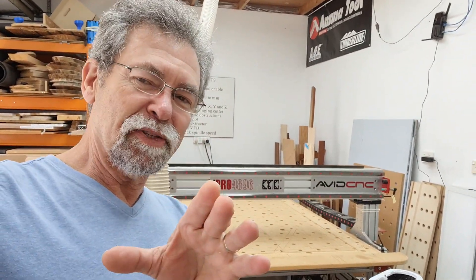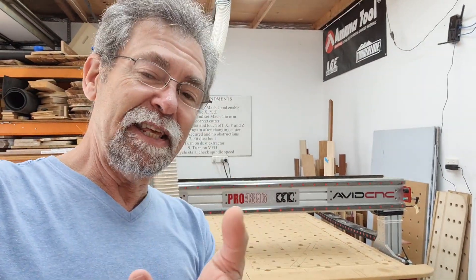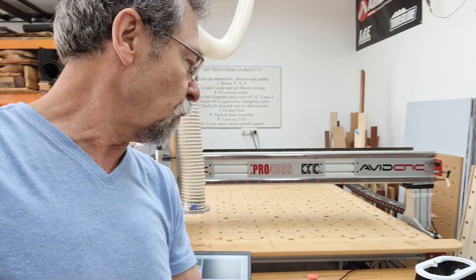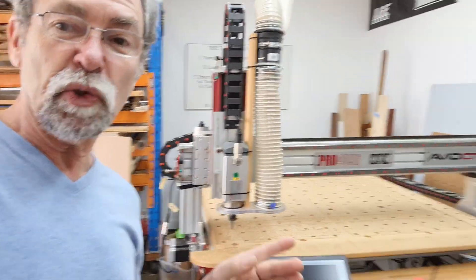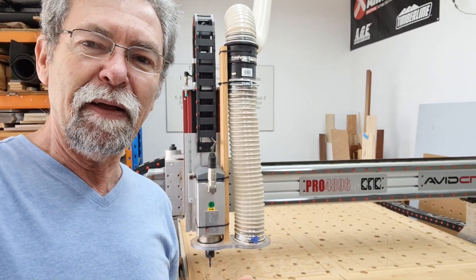Dave here. How are you? It's been a little while since I've done a tip on using a CNC machine. But there's this thing called an Air Pass. Now what I'm doing is I'm just squaring, recalibrating my machine, and it's something you need to do every now and then.